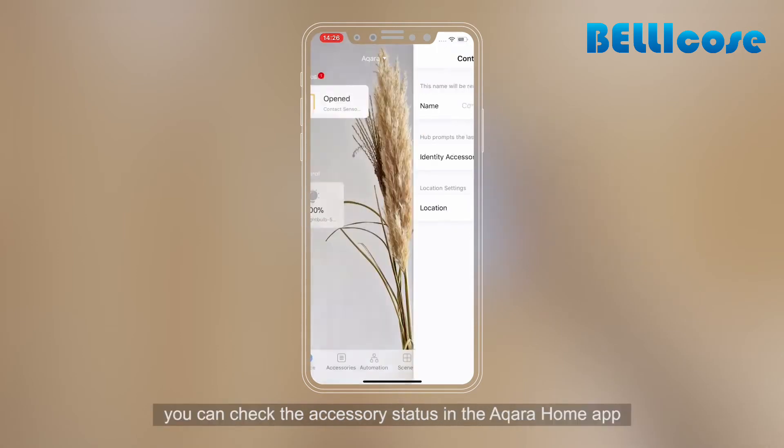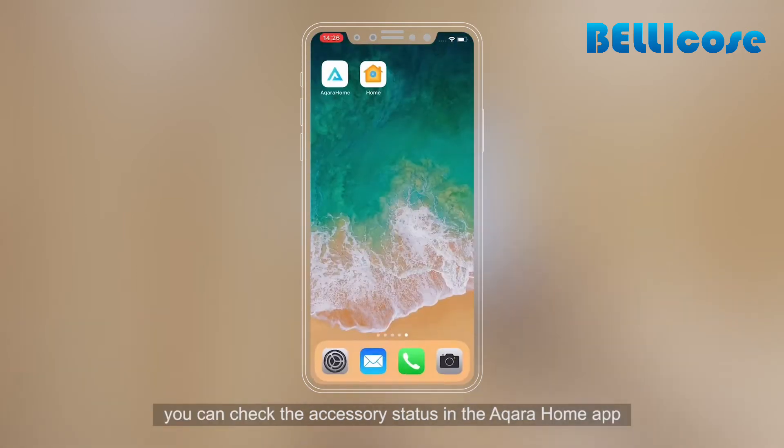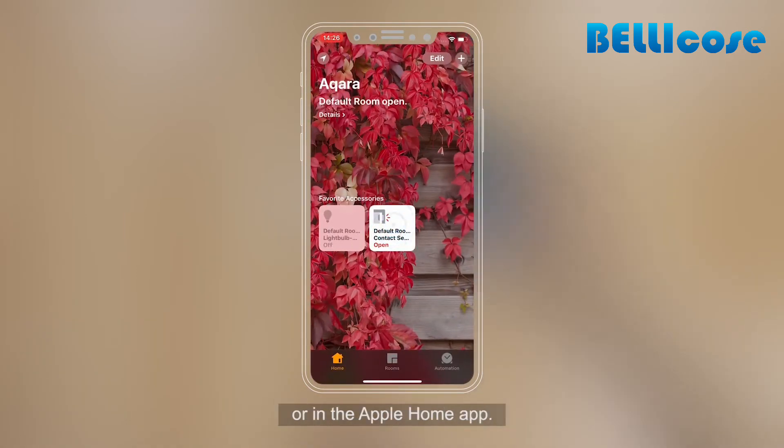After the accessory is added, you can check the accessory status in the Aqara Home app or in the Apple Home app.